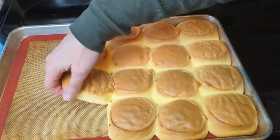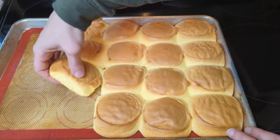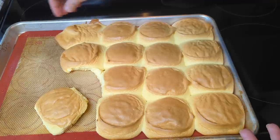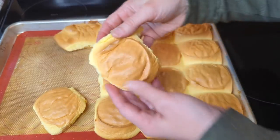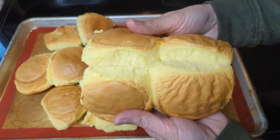I went back and looked at Amy's video and I think by looking at it she had a smaller pan as well as a smaller scoop. Between those two things she was able to get 24 smaller Hawaiian buns, which is why I could only get 16.